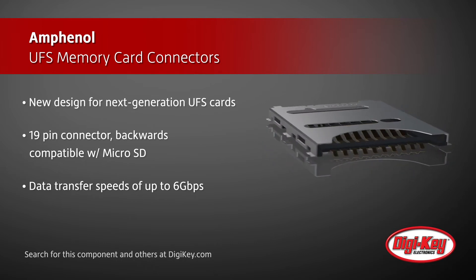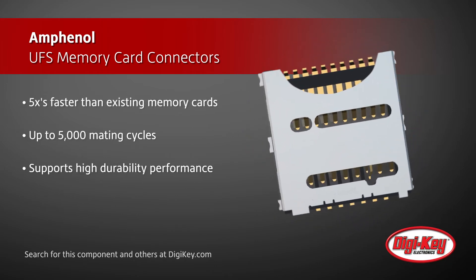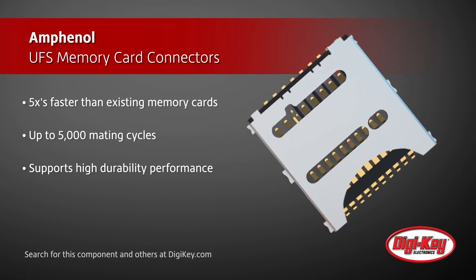This allows users to seamlessly transition to UFS while using their existing microSD cards. To achieve this, the connectors feature a total of 19 pins with multiple contact finishes available.